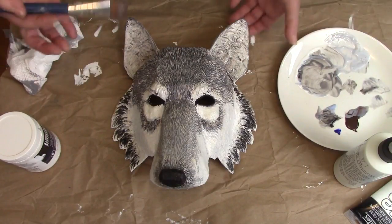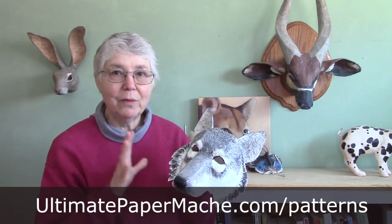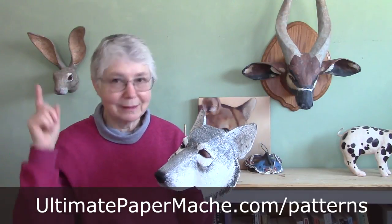And he's done! That didn't take long at all, and I think it looks rather nice. My wolf mask is all done. The only thing left is to put on a matte varnish — I'm going to do that next, but you don't need to watch me do that. Any brand will work. I like matte varnish because I don't like it to be shiny, but you may have a different preference. If you want to use my wolf mask pattern, you can find it at UltimatePaperMache.com — just hit the pattern link at the very top, it's on every page. If you're watching this on YouTube, be sure to subscribe to my channel and click the bell so you'll get notified next time. Come visit me at UltimatePaperMache.com — I'll see you there.